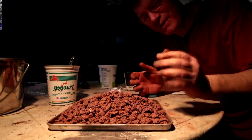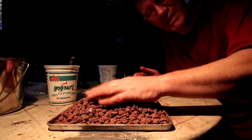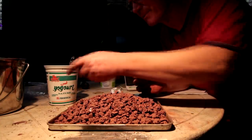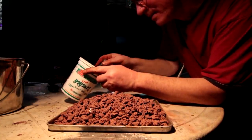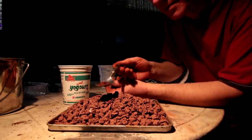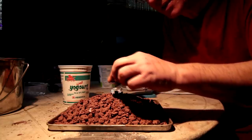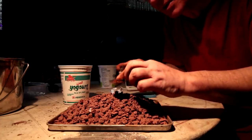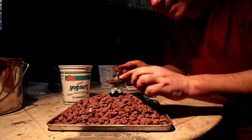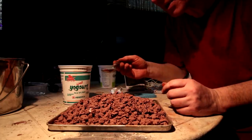The Martian soil is all done and it's looking pretty good. It still has a little bit of heat in it, especially in the bigger chunks. The particles in the water are doing quite well — I don't think they're getting any mushier. I think the Martian soil is not going to break down with water, at least not in the short term.